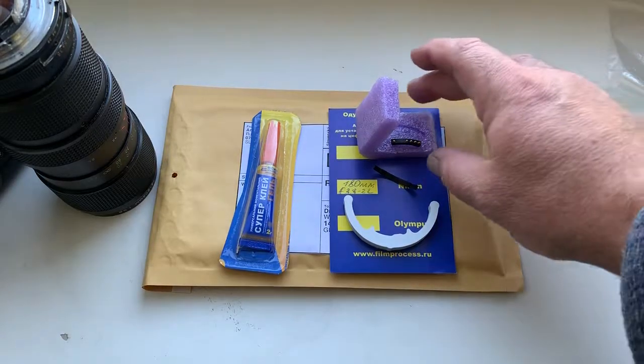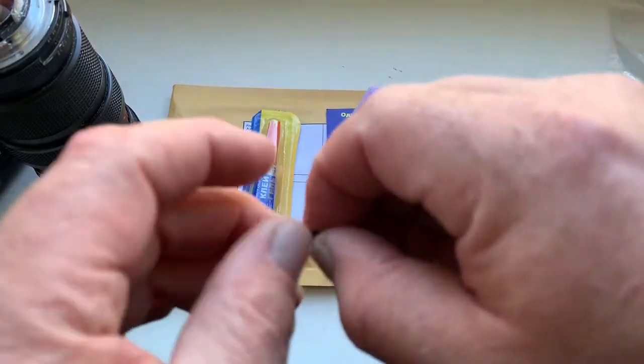Hello Olaf! This video is about your chip. Look, this is your chip.